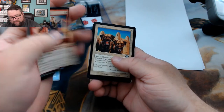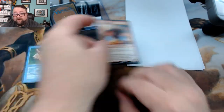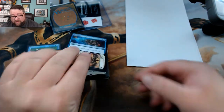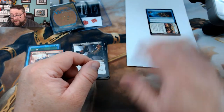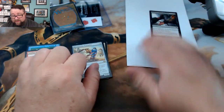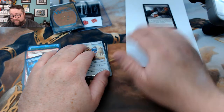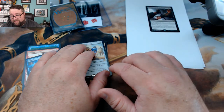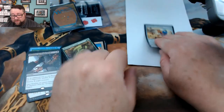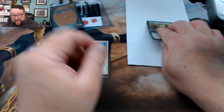All right, we got a Wildfire Eternal — I don't think that's really worth anything. Nope, 43 cents. We got Failure to Comply — I don't think that's worth anything either. Eliminate the Competition — no. My app froze. We got Electrostatic Pummeler — nothing. I mean, we got lots of bulk rares, but so far that Fish Liver Oil is the best thing we've got.